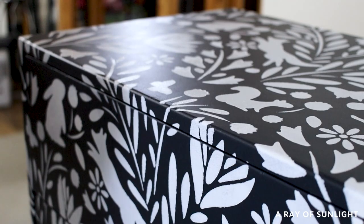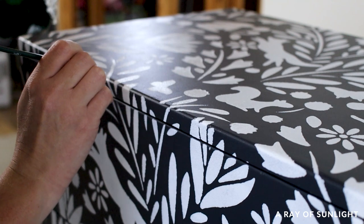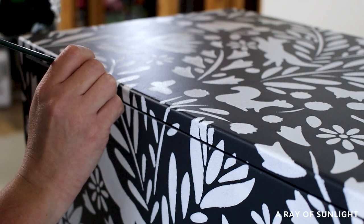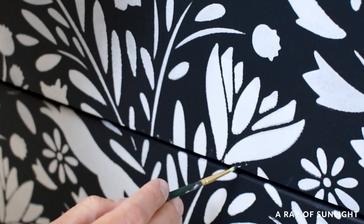I also used a small artist paintbrush to dab paint on the corners where it was hard to reach with the stencil and roller. And when everything was painted, I went back with some of the blue paint and a small paintbrush to cover the white smudges I had accidentally created.